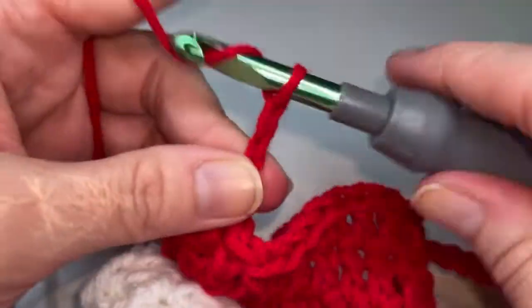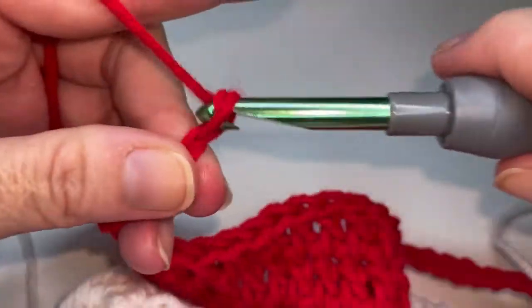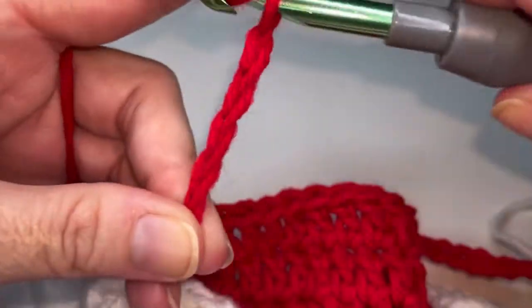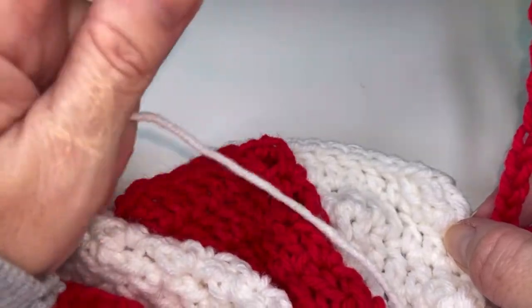Chain thirteen: one, two, three, four, five, six, seven, eight, nine, ten, eleven, twelve, thirteen. So go ahead and repeat that four more times with red and I will see you for white.